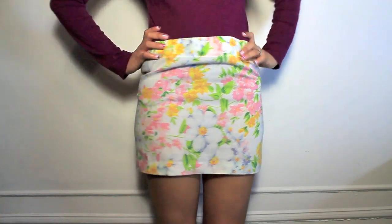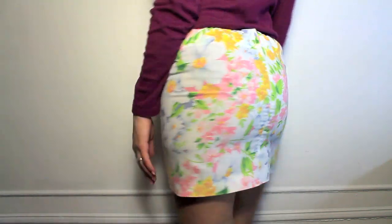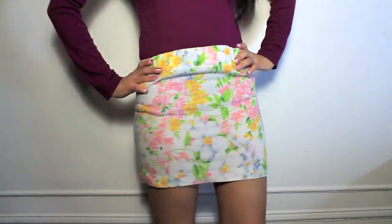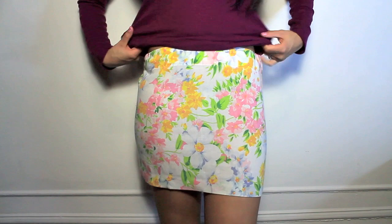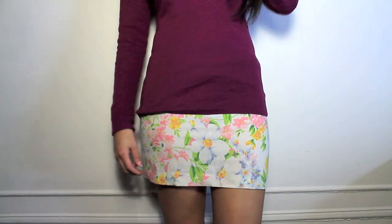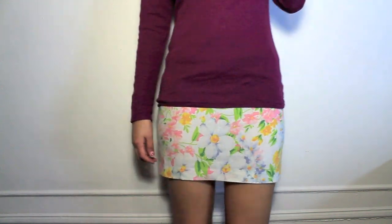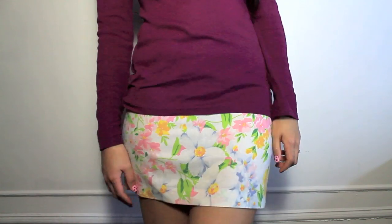Once that's done, that's everything for the skirt. I'm just gonna try it on and I love the way it looks — I think it's so girly and pretty and super adorable, perfect for the summer and the spring. You could wear it many different ways and accessorize it however you want. I think it's so pretty and I hope you guys give this a try. Thank you so much for watching, I really enjoyed making this video — don't forget to subscribe. Bye!